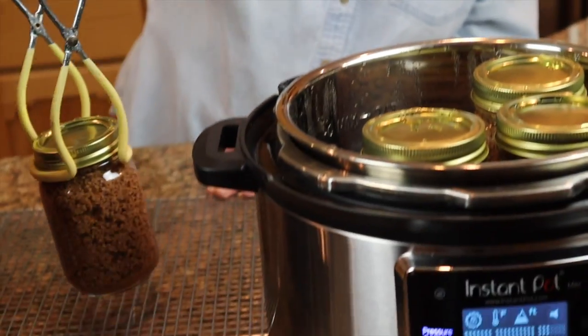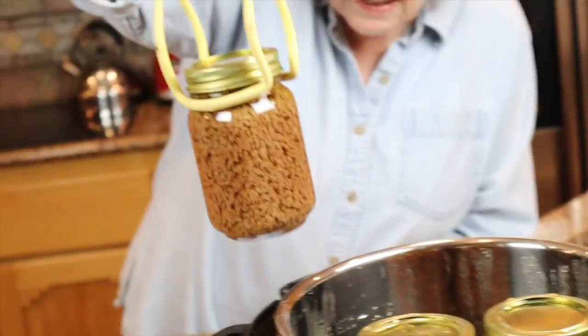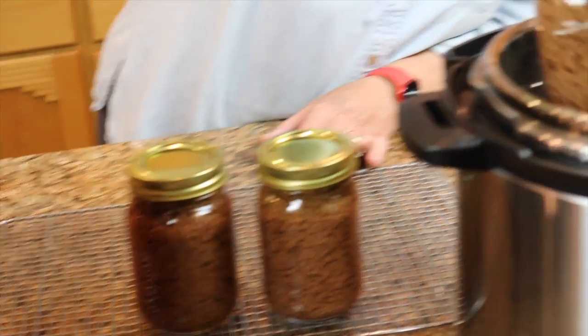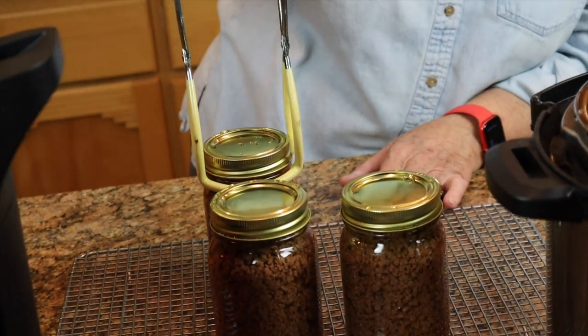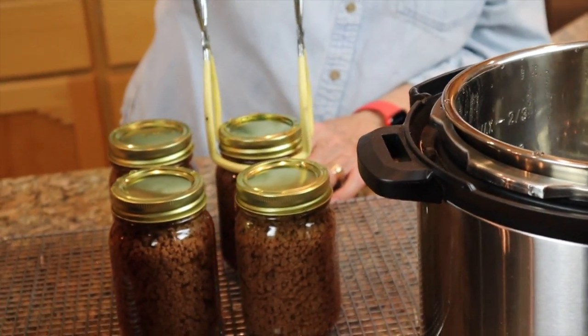This was canned exactly how the USDA instructions state it needed to be canned, and Jim confirmed I did everything just exactly right. Because it was 239°F and pretty much held between 238 and 239°F for the entire time once it reached up there, I took that temperature and ran it through my algorithm in my Excel file. The bottom line is that this does meet the safety number — but let me tell you how that works because it's going to be a big reveal.